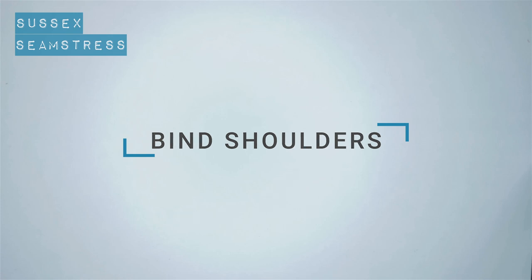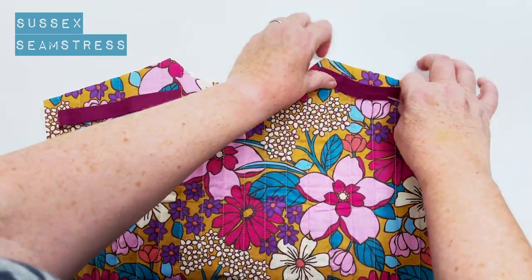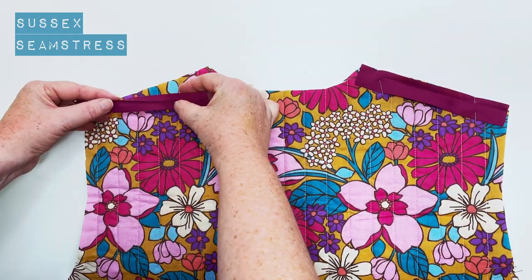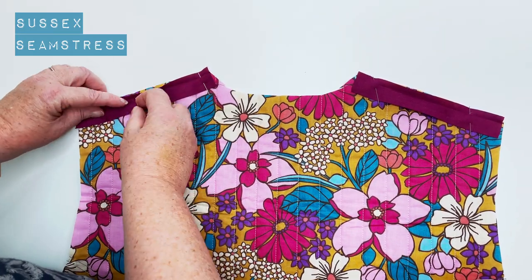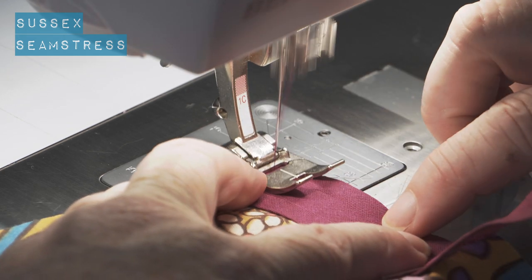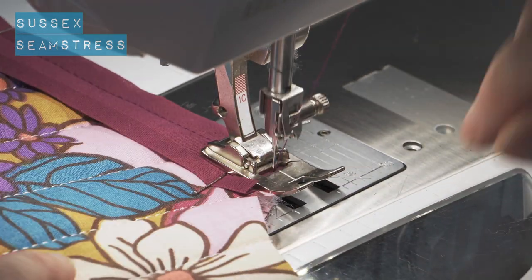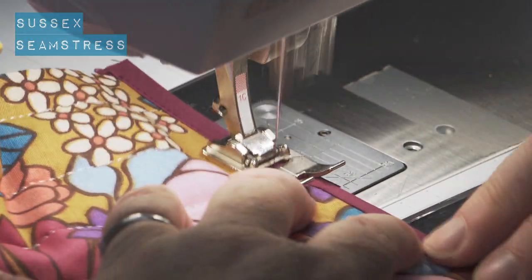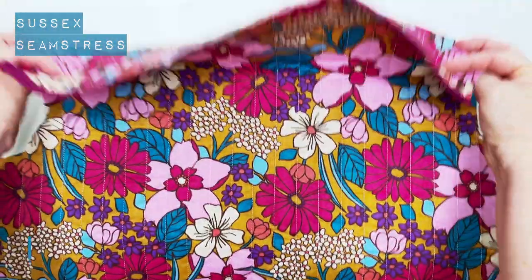So now I'm going to bind the shoulder seams. You don't have to bind any of the seams — you could always overlock or zigzag — but I'm going to do it with the tape because it looks nice. This time you don't have to fold back the ends because those ends are going to be into a seam, so I've literally just cut it the length of the shoulder. I'm pinning like before and I'm going to stitch the edge into that first crease, back tack to start and back tack to finish. Then I folded it over again like I did last time and I'm just stitching right on the edge of my binding. Looks very smart.